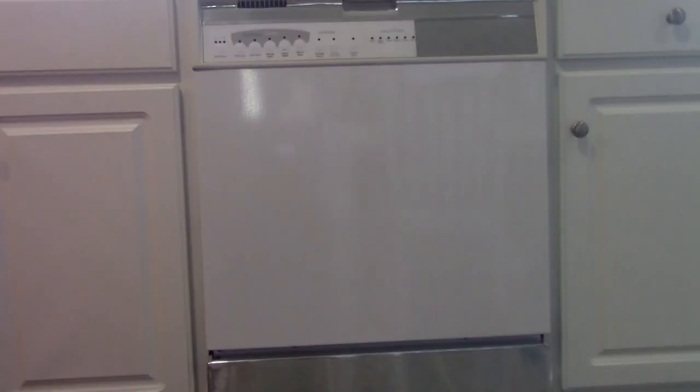I just wanted to show you how I'm giving my dishwasher a little bit of a facelift so that it matches a little bit better in the kitchen. I've had this for a long time but it still works really well, so as I've been replacing my other appliances I've been going with the silver.